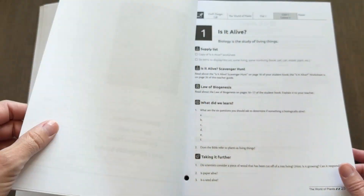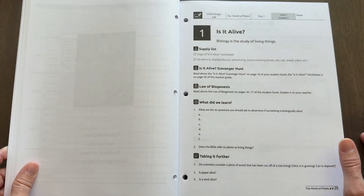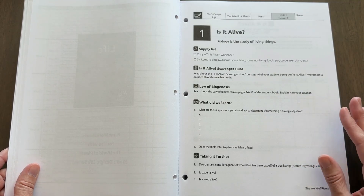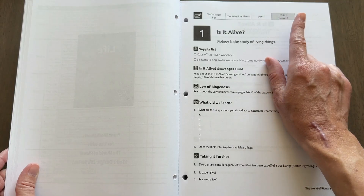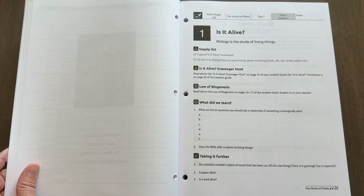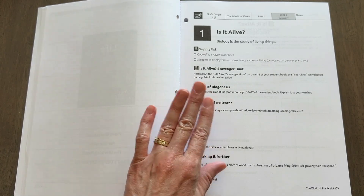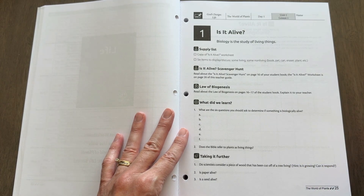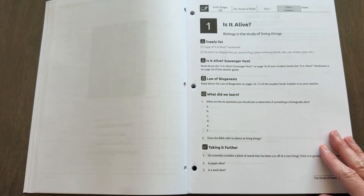Now we get into the worksheets and quizzes. There is a worksheet that goes with each lesson in the curriculum, and they're labeled really clearly with the lesson number, unit number, and day number so you can easily keep track of them. I also really like that these are three-hole punched and have perforated edges so you can tear them out and keep them in a binder as your kids complete them.